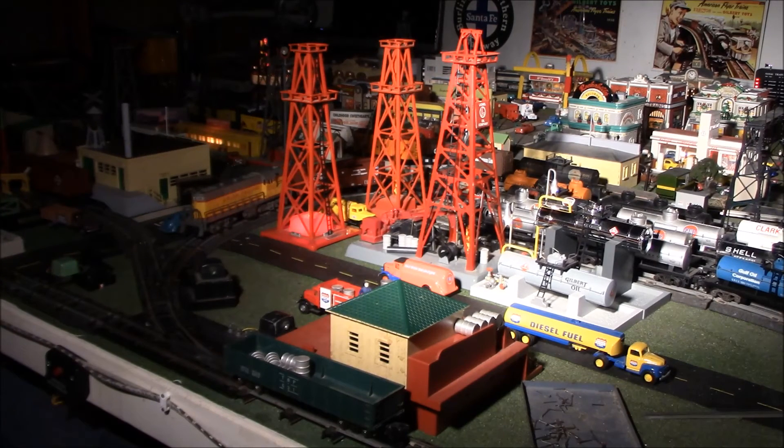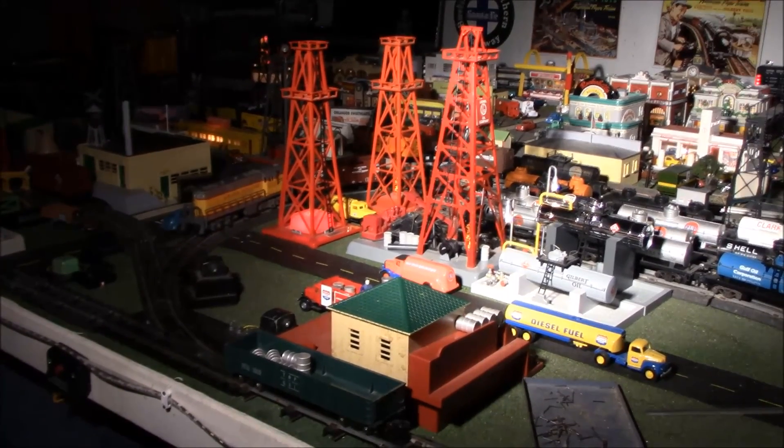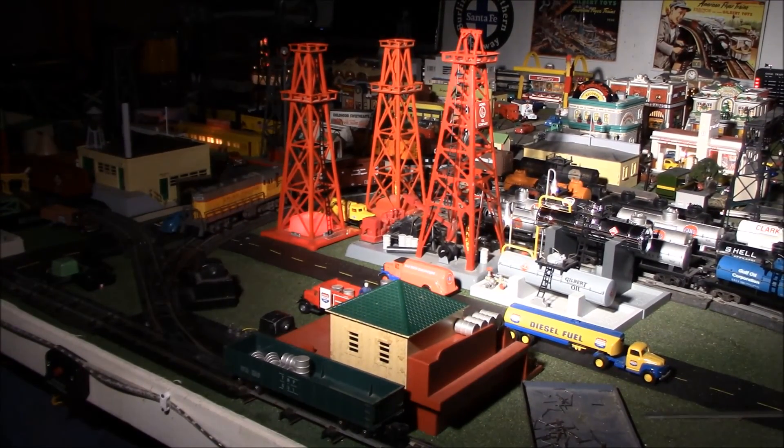Have fun combining the different accessories together to make a full scene. Try that with other accessories as well to add more life and action to your layout. Thanks for watching and have fun combining your Lionel American Flyer accessories.